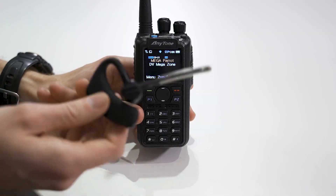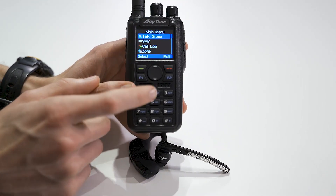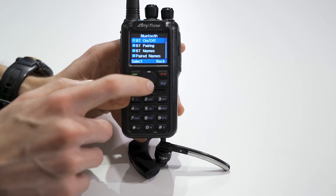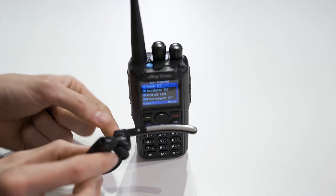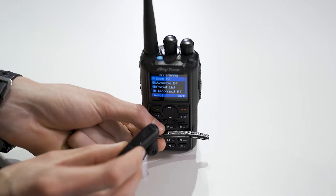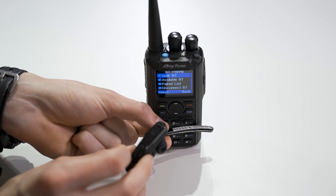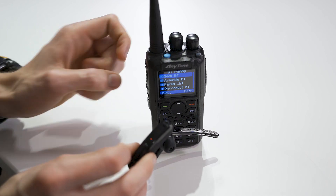Now we are going to pair the Bluetooth earpiece. First, you'll want to take your radio, go into the menu, and then go up to Bluetooth. Make sure Bluetooth is turned on. Now go to Bluetooth pairing. From here, we will need to turn on the headset, so go ahead and hold down the power button, which can be found right here. You'll see a light on the back of the device. So it's in pairing mode — you can see the cycling red and blue.